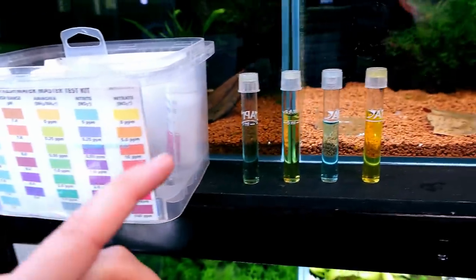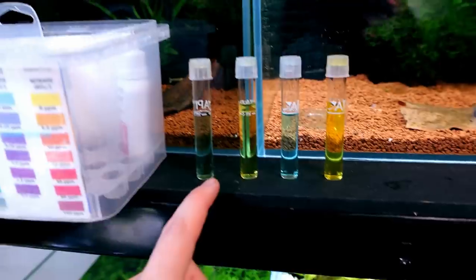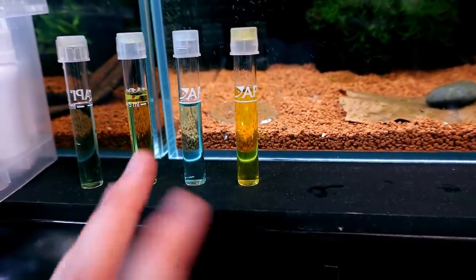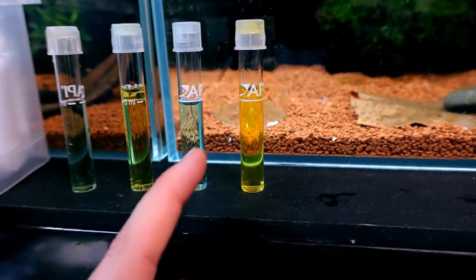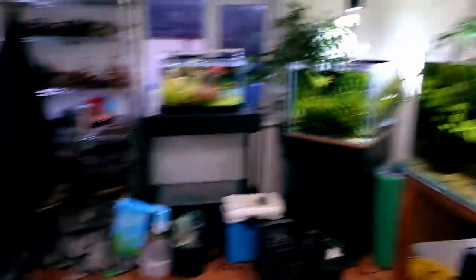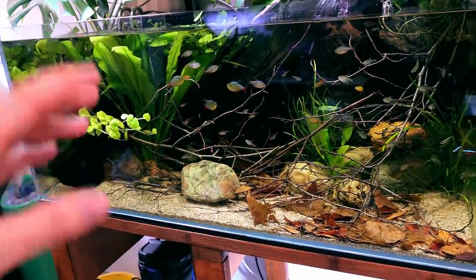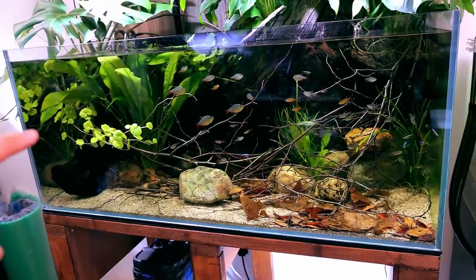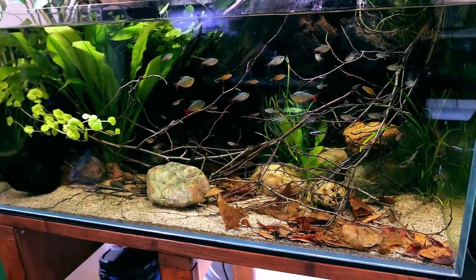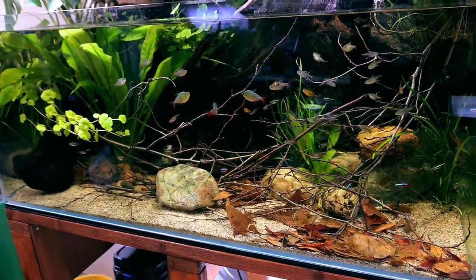Here are the results. Our pH is sitting about 6.8 to 7 — it comes out the tap at 7, so it would have dropped slightly due to all the bogwood and everything. Ammonia: nothing. Nitrite: nothing. And then nitrate, also registering as just off nothing — a very low reading of about two or three. Ideally in a planted tank I'd like to see it higher, but this tank isn't heavily planted, so they're growing well and look healthy. If it's not broke, don't fix it. As more waste gets generated, that'll increase it and give more nutrients for the plants as well.